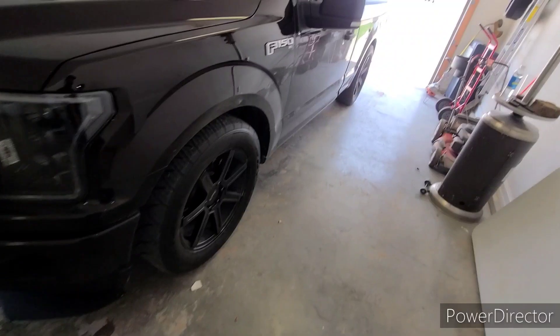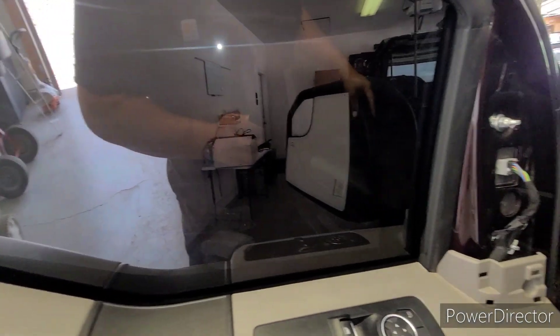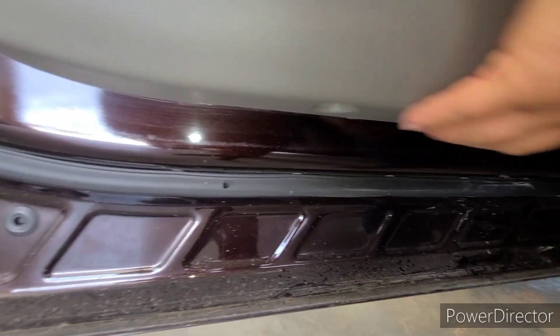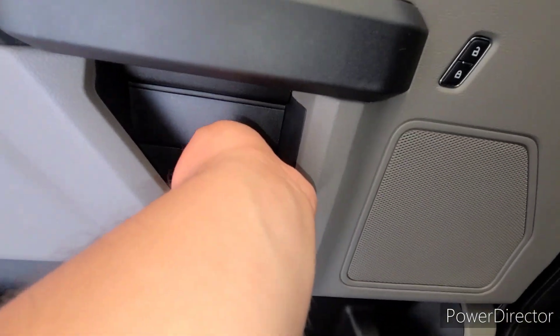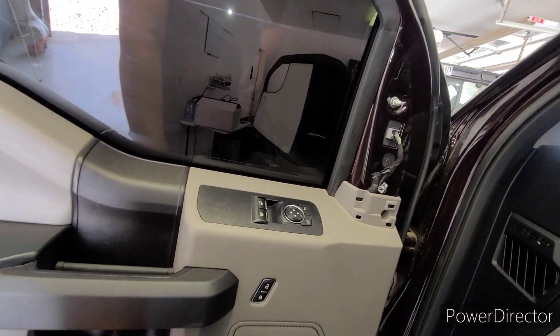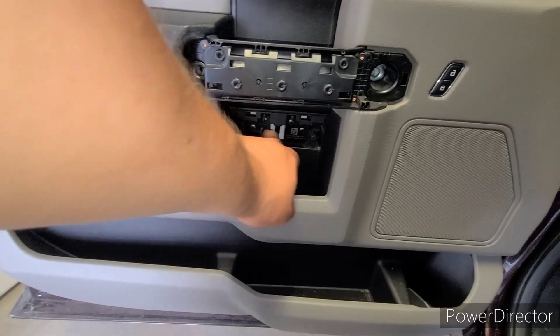First things first, we're gonna remove the door panel. I'm not gonna get too detailed, just show you the main parts of it. There's a bolt right there, two bolts right here, and a couple bolts right here as well.